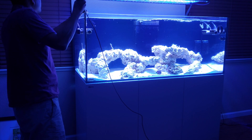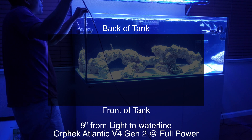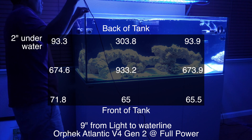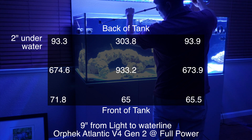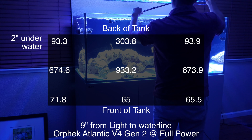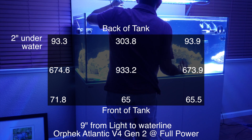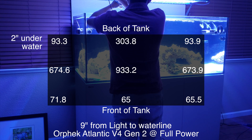I'm measuring at the top layer of the tank, going through each corner and the center. At the back left I'm getting about 93.3, and then about 303.8 by the center overflow. Because the overflow is pretty thick, that measurement is actually about two to three inches inward towards the center, which is why the numbers are pretty high in that area.